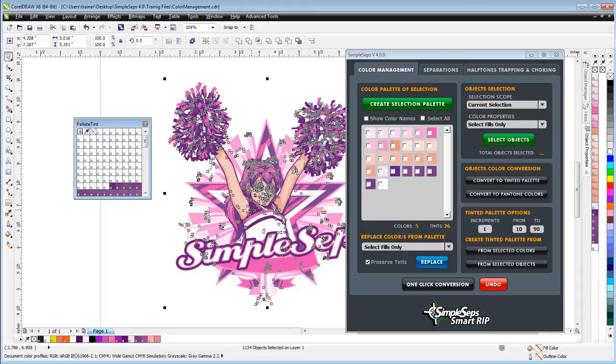We'll go ahead and wrap here relating to our color management session and we'll continue in our next training session for SimpleSep SmartRip 4.0.